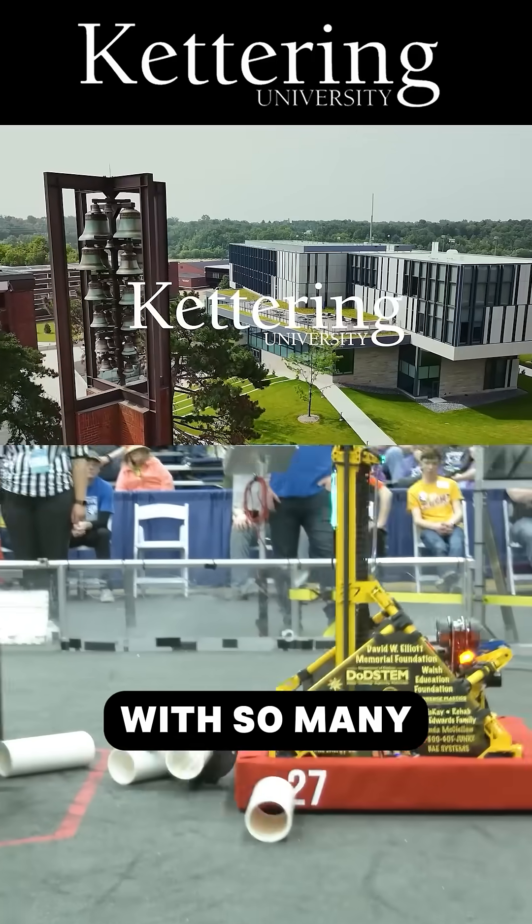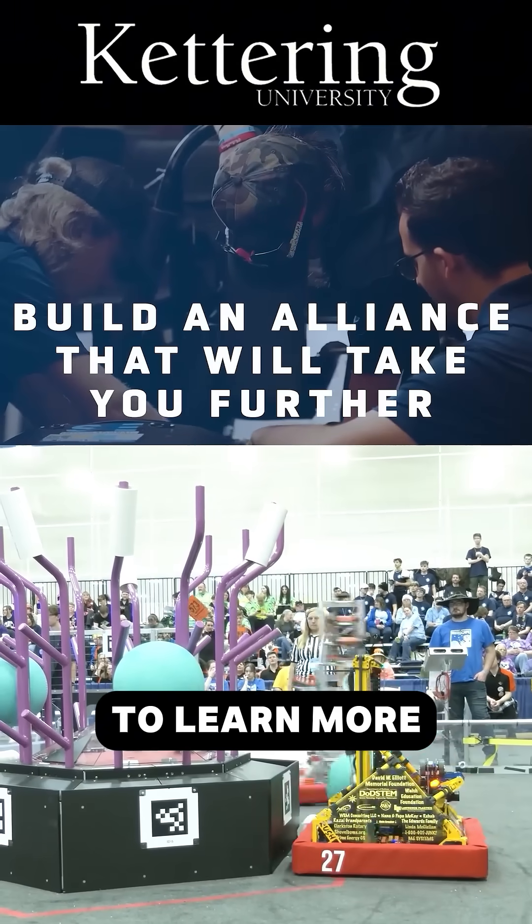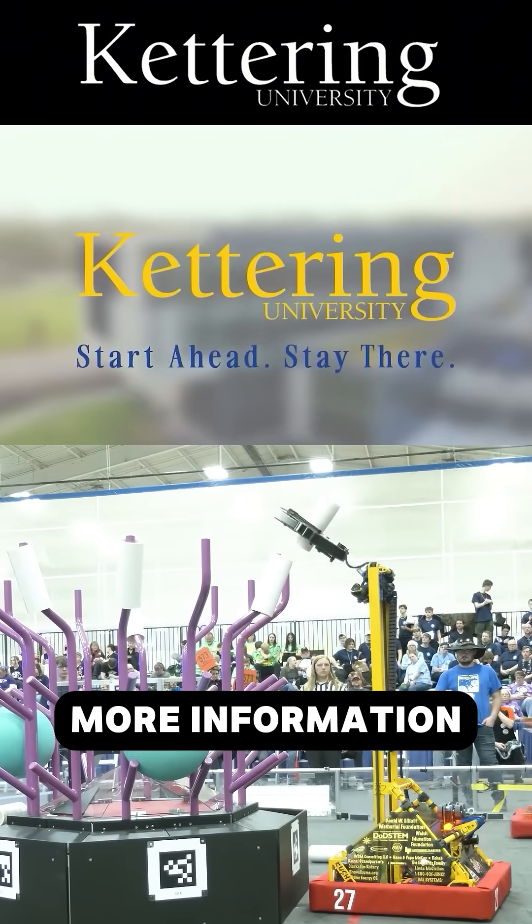Build your alliance with so many other FIRST alumni who go to Kettering University. Head on over to Kettering.edu/FIRST to learn more about their incredible programs and to get more information.